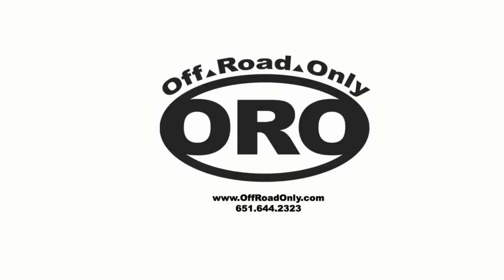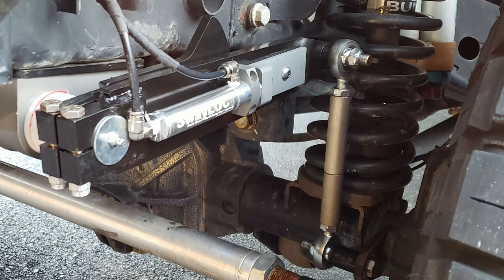So the company's name is Off-Road Only, and I'm going to argue that's a little misleading. Here's why. I just installed the SwayLock dual-rate sway bar from Off-Road Only, ORO, and as it turns out, I get some on-road benefit as well. So this whole off-road only thing — not quite, because in addition to the off-road benefit, there is some demonstrated on-road improvement with handling and body roll, or lack of body roll.